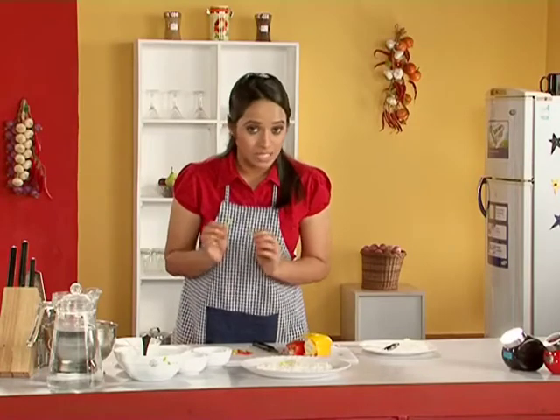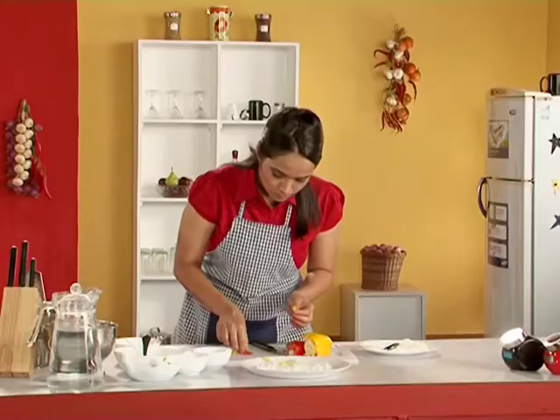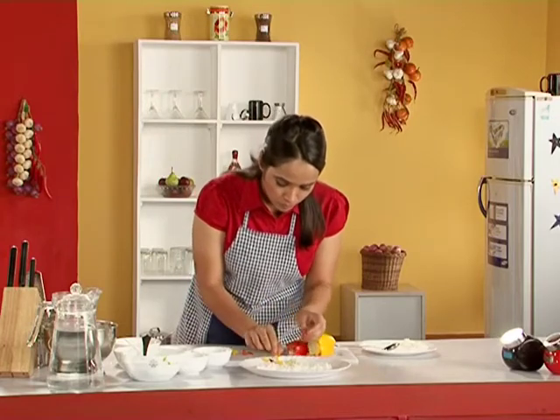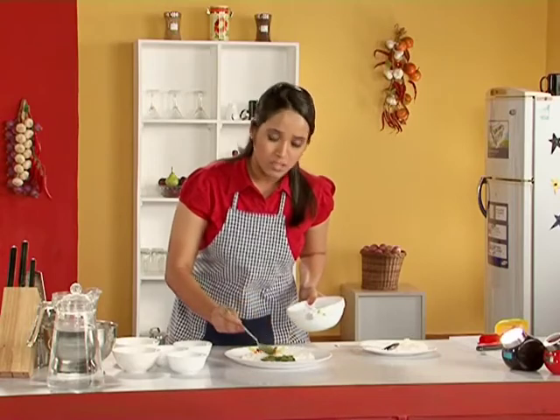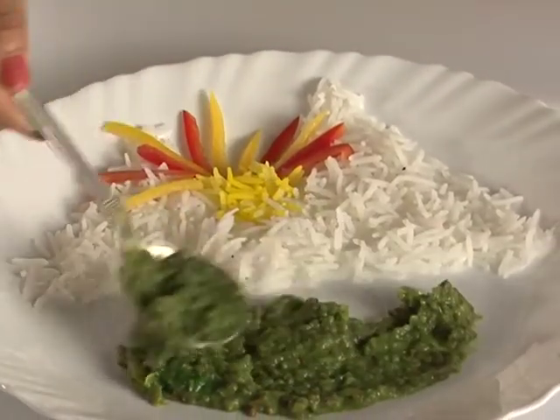And now to decorate the sun with the sun rays. And now to create a beautiful green feel with my homemade palak dal. I take some of it in a spoon and slowly spread it, so as to create an impression of a field.